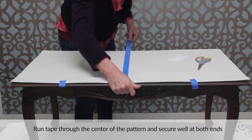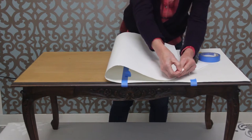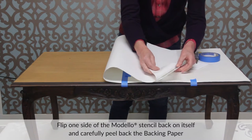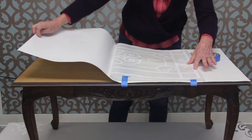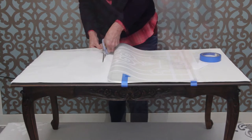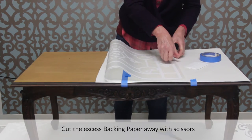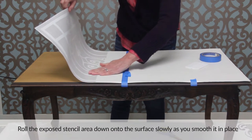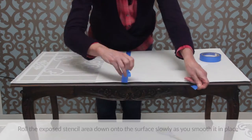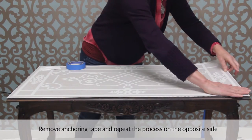Then run a large long piece of tape through the center of the pattern and secure it well at both ends. Flip one side of the Modelo stencil back on itself and carefully peel back the backing paper to expose the adhesive side of the stencil. Cut the excess backing paper away with scissors. Then roll the exposed stencil area down onto the surface slowly as you smooth it in place with your hand. Remove the anchoring tape and repeat the process on the other side.